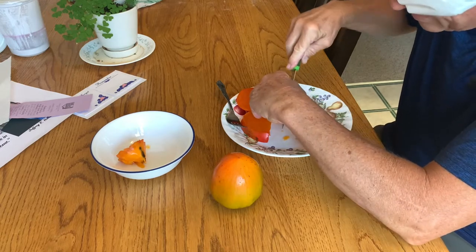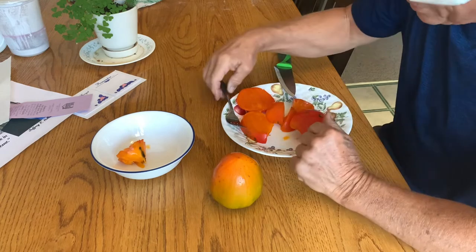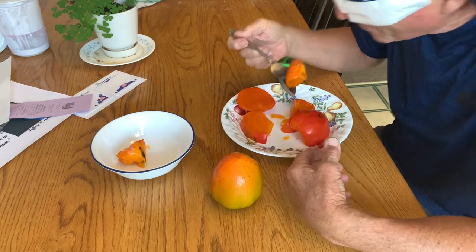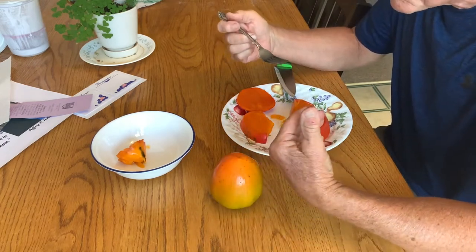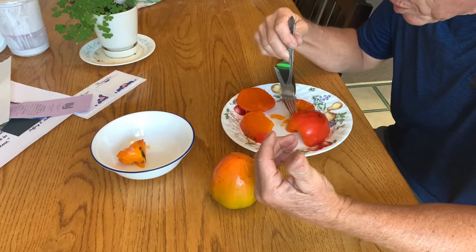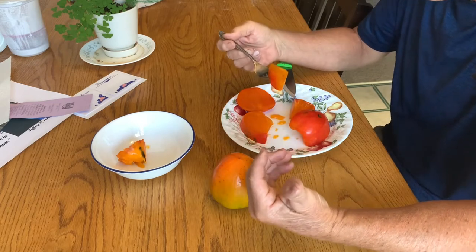But I could eat these. Oh my goodness, they are so good. I'm just really enjoying this. What do they taste like? They taste like persimmon — they don't taste like anything I've ever eaten, but they've become one of my most favorite fruits.